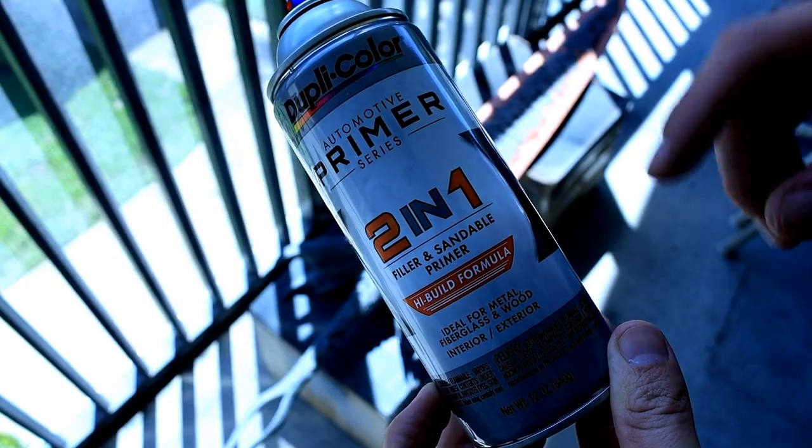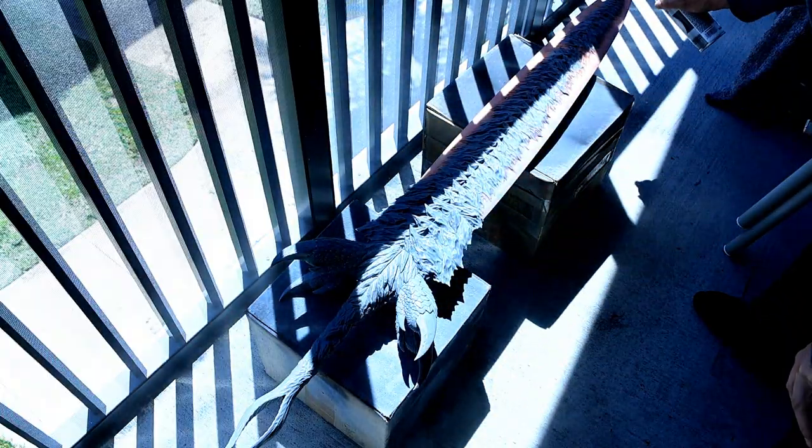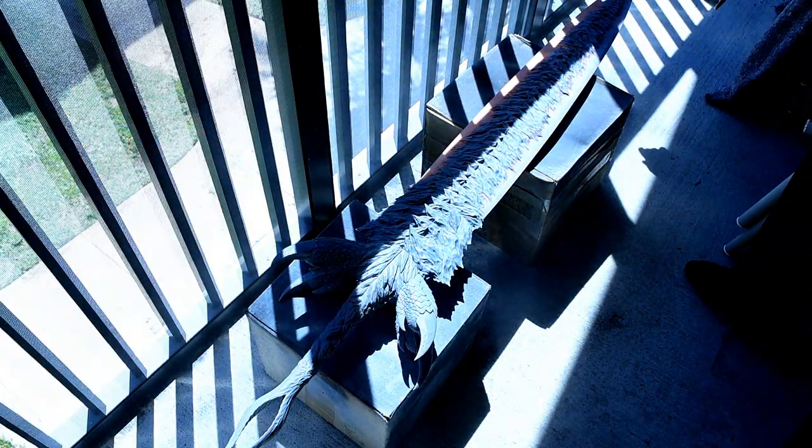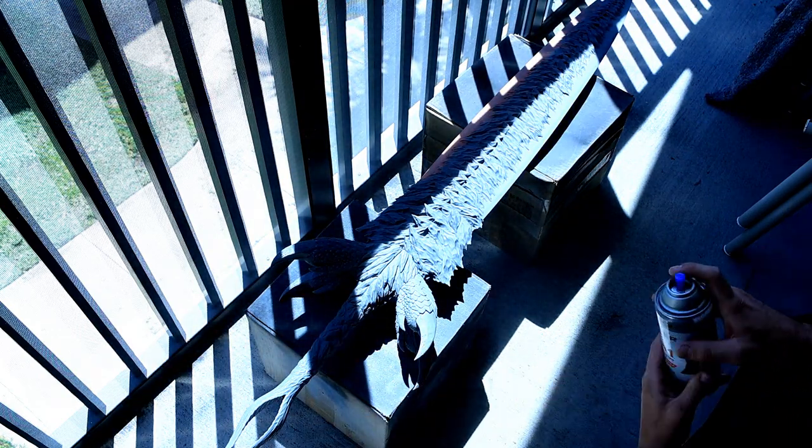I'm trying this new type of paint. It's a 2-in-1 filler and sandable primer paint, which should actually fill in some of the gaps that are still showing on the sword if the Bondo didn't get to it. And I wound up using the entire can just to cover the entirety of the sword.